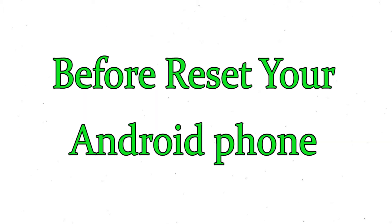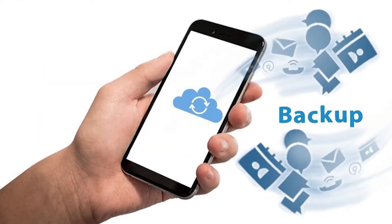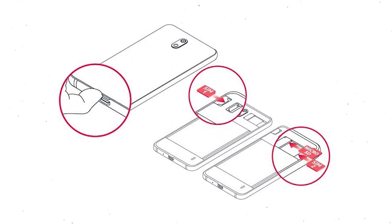Before resetting your mobile, make sure the battery is properly charged — if less than 50%, charge your mobile first. You need to make sure that the data on your device is backed up so you do not lose valuable photos or documents. Reset will delete all your mobile data, so you should back up all important data and remove your SIM and SD card.